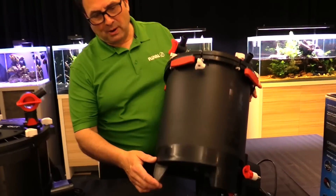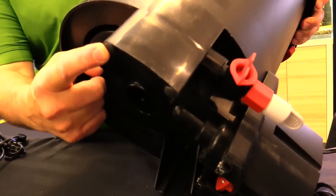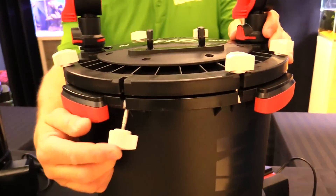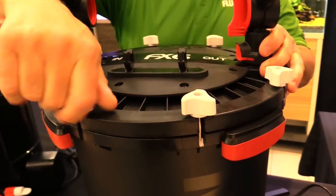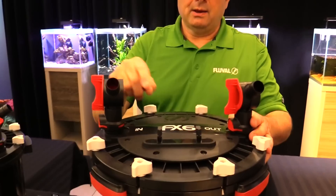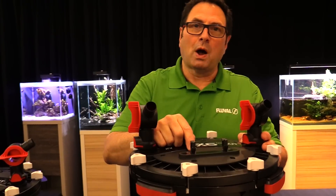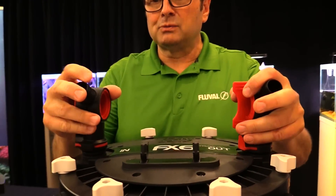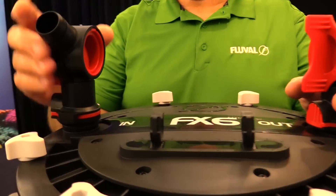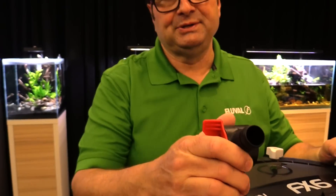Let's look at some other great features on the top and bottom of the FX6. Starting with the bottom, we have rubber feet for quiet operation and easy grip lid fasteners that are really easy to hold and tighten down. On top, we have a hose clip for the hose now supplied with the filter for water changes, and aqua stop valves that make attaching and disconnecting the filter from your aquarium very easy and convenient.